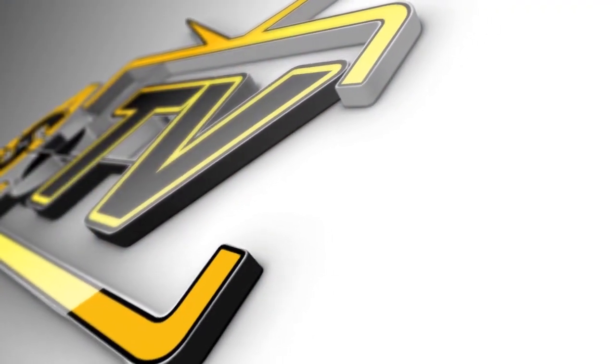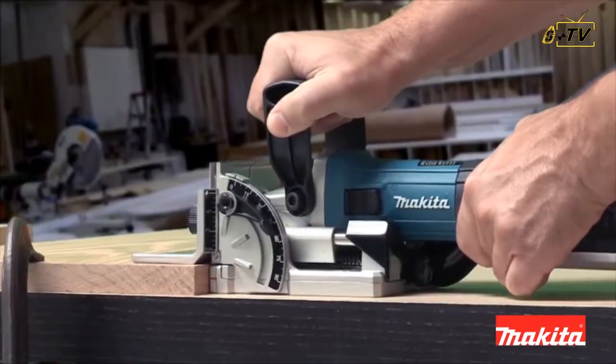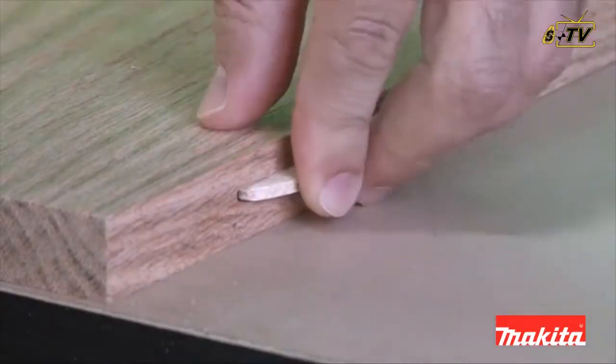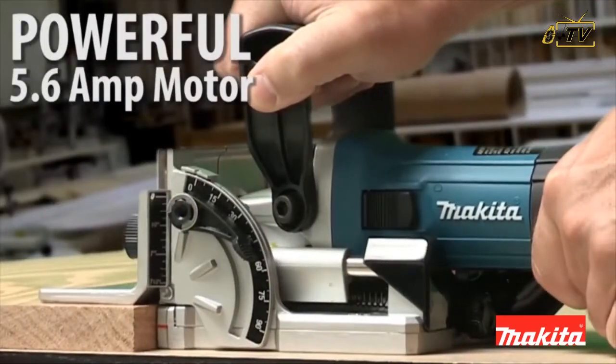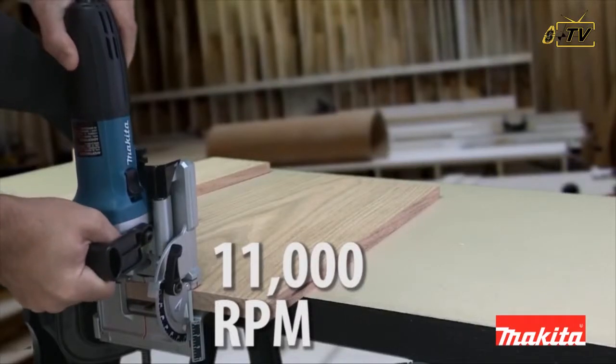USA Granite Tools presents the PJ7000. It has non-marring rubber inserts engineered to prevent material from slipping. The powerful 5.6-amp motor delivers 11,000 RPM for quick, precise cutting.